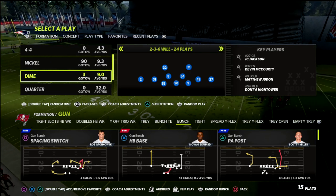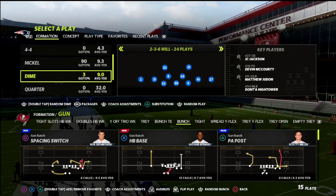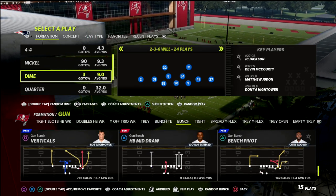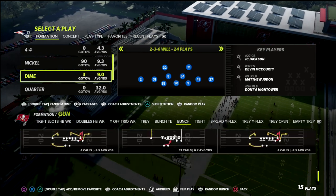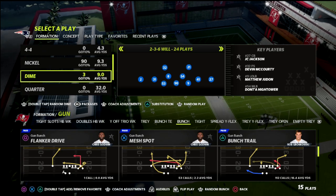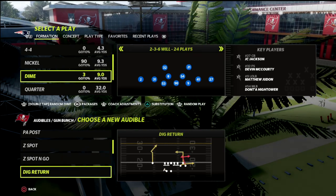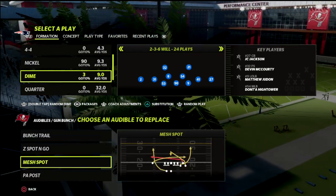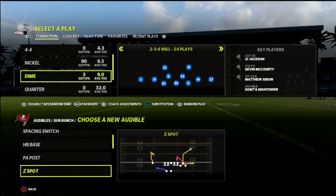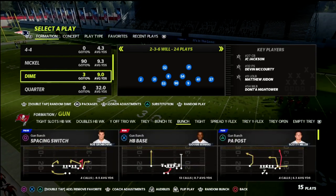In this video I wanted to show you a coverage defense out of the Dime 2-3-6. A lot of people have been running this and I wanted to give you an easy coverage defense you can set up if you're playing someone in an obvious passing situation. This is becoming one of my favorite defenses - it doesn't matter if it's trips, bunch, gun tight, really anything - because it does such a good job against a lot of the key concepts you're going to be faced with. I'm just going to set a couple of audibles out of the bunch and then we're going to come out in the verticals play.